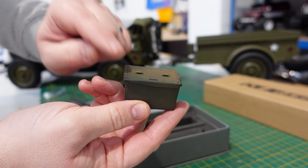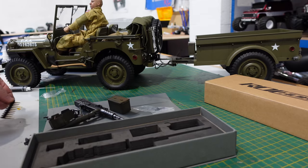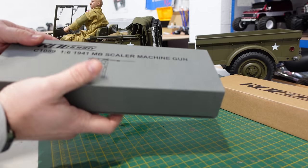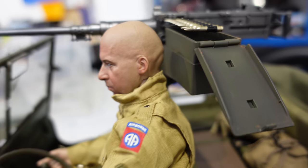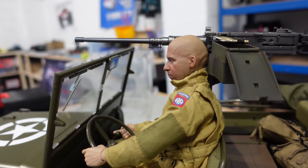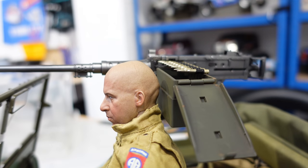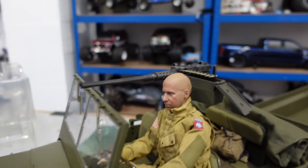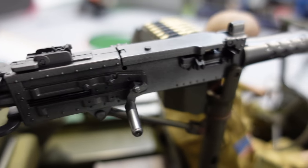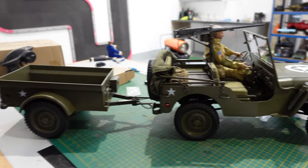You get a little ammo crate — handy for keeping your scale LiPos in — and you also get some rounds, looks like 50-cal. I always say that how things are presented in this hobby makes a big difference, and that is a really nice case. The only issue I can see is it's a bit close to the driver — and he is a 1/6 scale driver. The gun does turn so you can point it to the side, but it looks really good and has loads of detail.